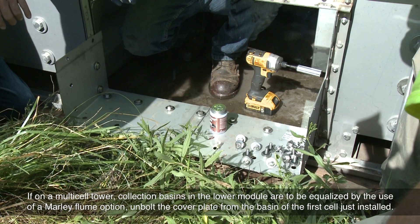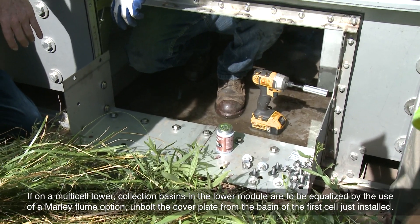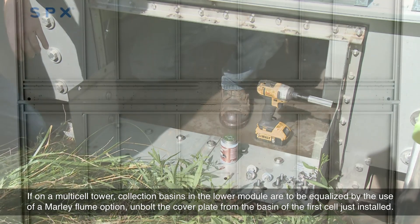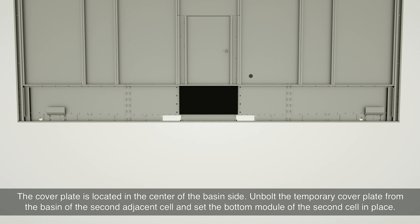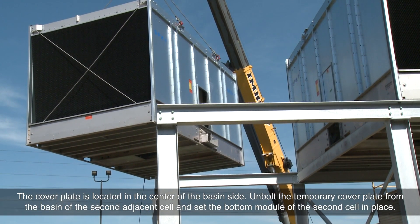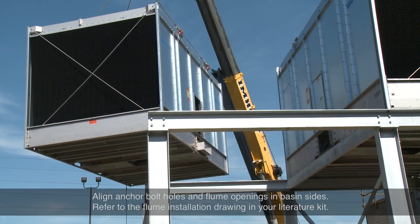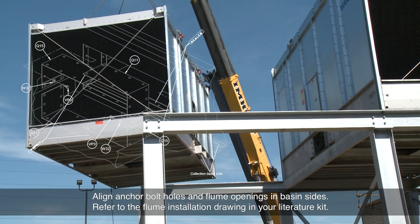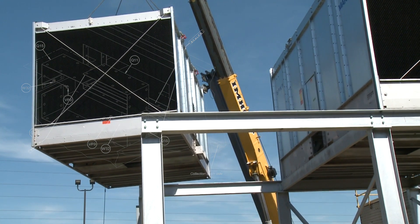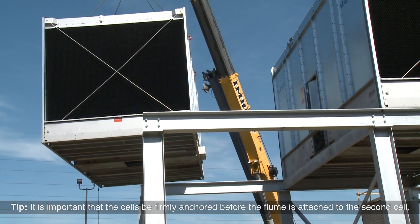If on a multi-cell tower, collection basins in the lower module are to be equalized by the use of a Marley flume option. Unbolt the cover plate from the basin of the first cell just installed — the cover plate is located in the center of the basin side. Unbolt the temporary cover plate from the basin of the second adjacent cell and set the bottom module of the second cell in place. Align anchor bolt holes and flume openings in basin sides. Refer to the flume installation drawing in your literature kit. It is important that the cells be firmly anchored before the flume is attached to the second cell.